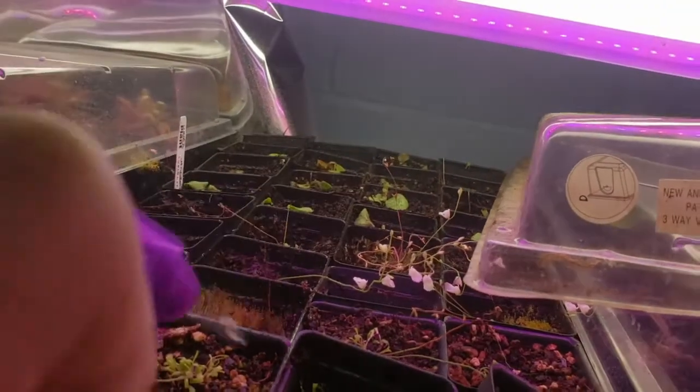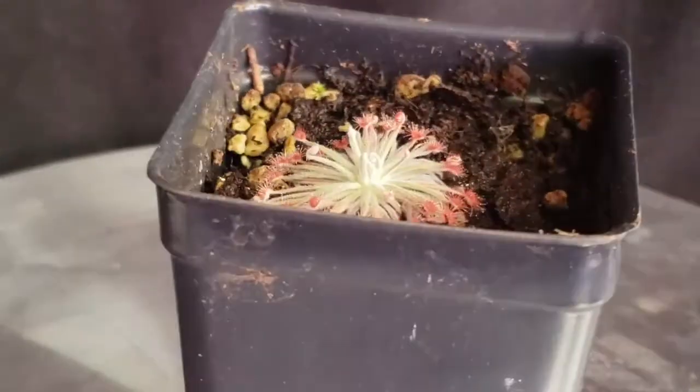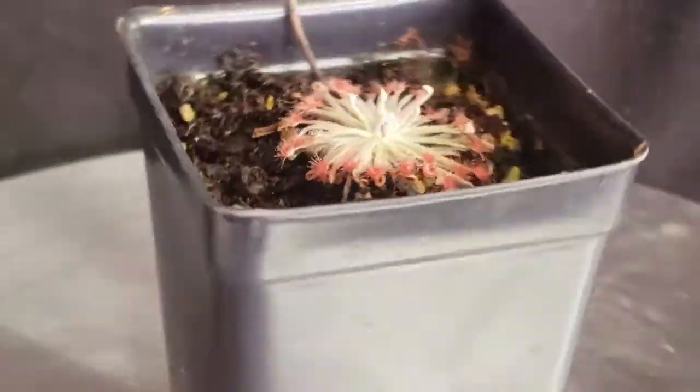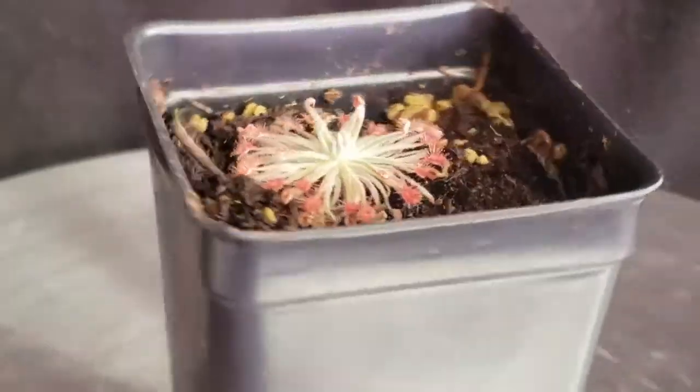Utricularia can be fed by spraying the topsoil, but back off if you see algae mats forming. Drosera durbanensis is a member of the order Caryophyllales, family Droseraceae, genus Drosera, subgenus Lasiocephala.